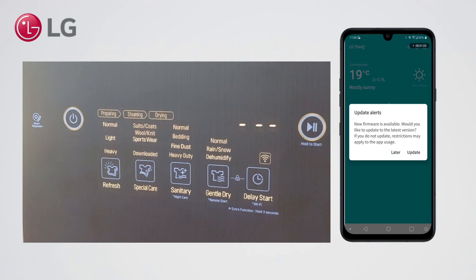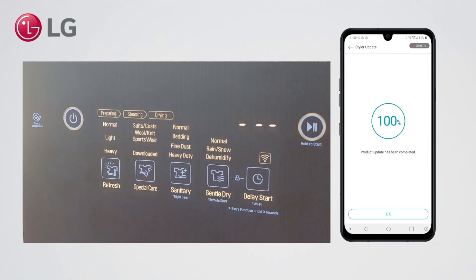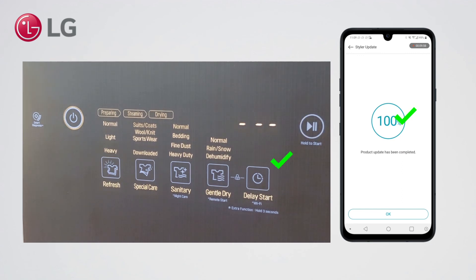In some occasions there is a firmware update available. This may take a few minutes to complete. You can now start using remote functions of your styler. Enjoy!